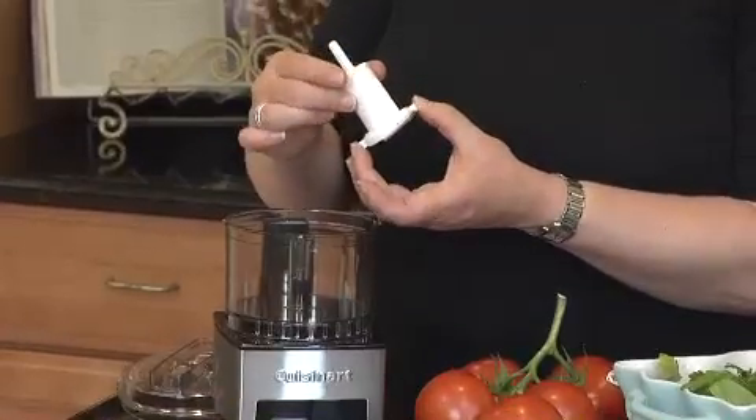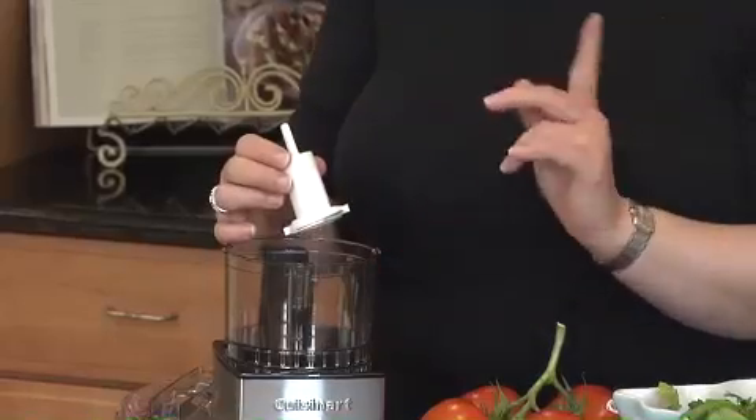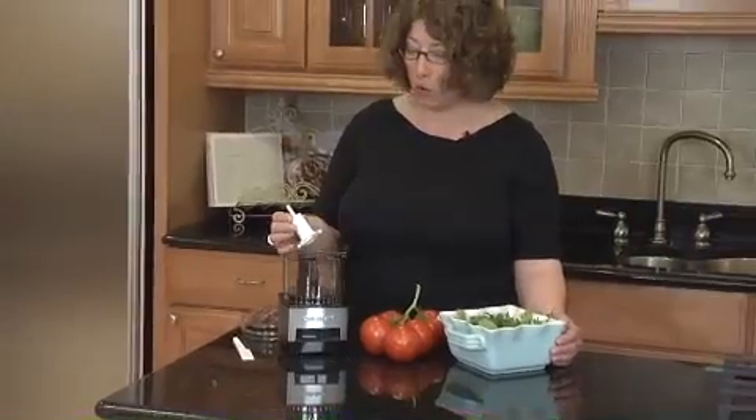You also loosen this, remove it, turn it over, and put it back on, and the dull side of the blade will be on the outside. That's what you're going to use when you're chopping hard items, like nutmeg, or parmesan cheese, or even peppercorns.